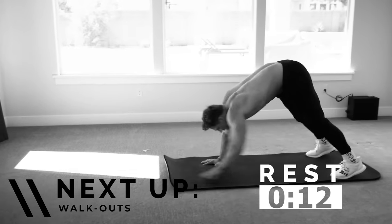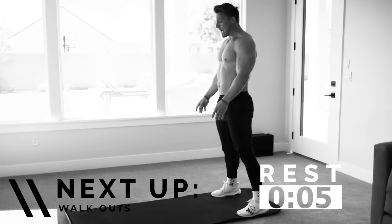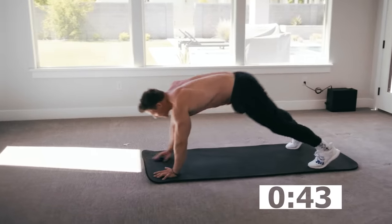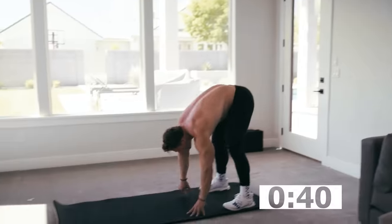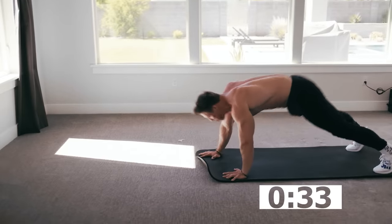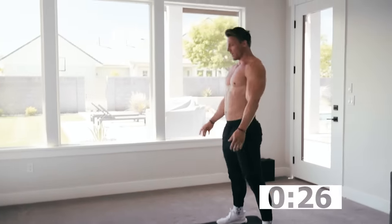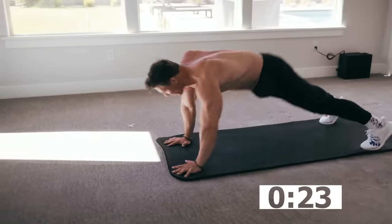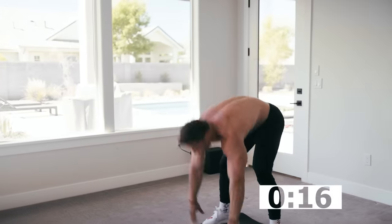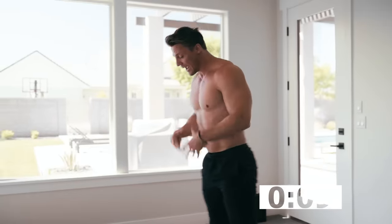15 seconds. We're back on our feet — I'm already sweating. We've got walkouts. Walkouts are going to look like this: slight bend in the knee, walk it out to plank position, walk it back, stand up. We're recruiting hamstrings, lower back, abs, and a little bit of shoulders here. Any time we're bending over like this, we're also making it harder to get a deep breath. The reason they tell you to always stand up when you're having a hard time breathing — it's the easiest way to get air into those lungs.